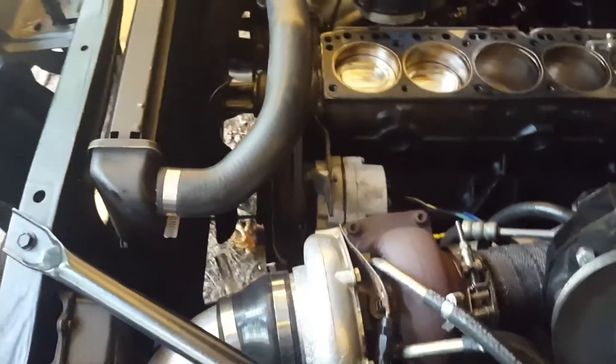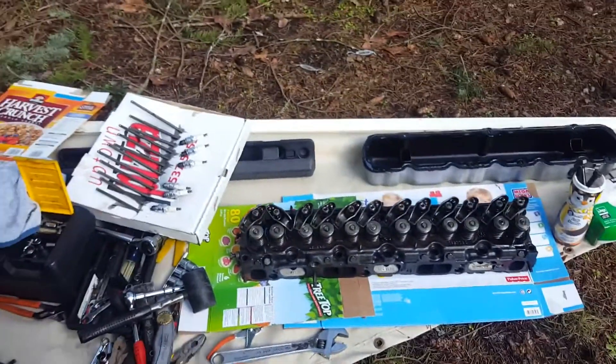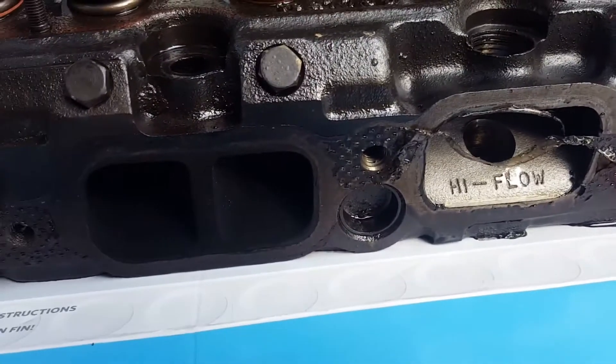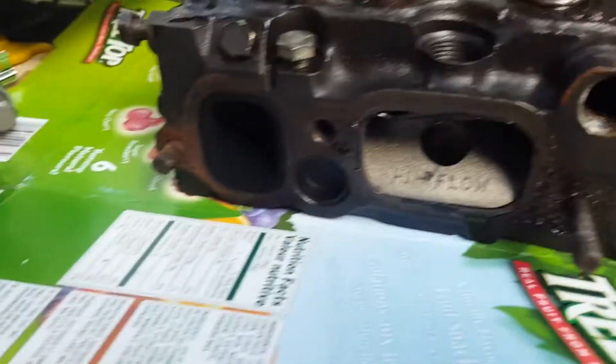Just general stuff — carburetor had to come off, I had to take off the oil catch can which was a bit annoying, the manifolds had to come off, all that stuff. You can see it over here in my big mess pile. There's the head — dirty for the most part. You can see some of the gasket sealant used on there, stuff kind of flaking off, but for the most part it's not too bad.